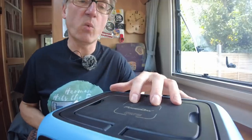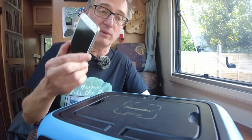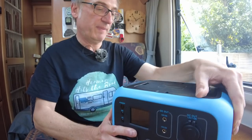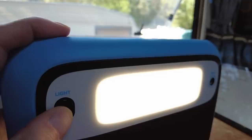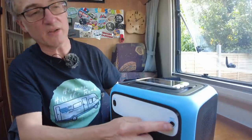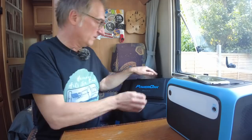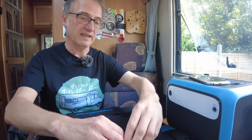On the top is a wireless charging point, so you can take your phone — if it's compatible of course — and just place it on there and it starts charging. On the back we have a light: bright, medium, and then SOS. All ways of charging go through this single port. You get an AC adapter, a 12-volt car adapter, and the solar panel also comes with a connector to fit in there.